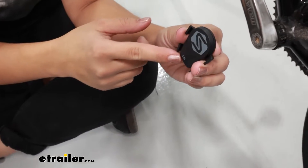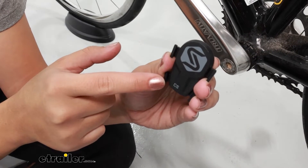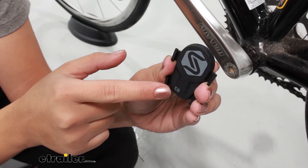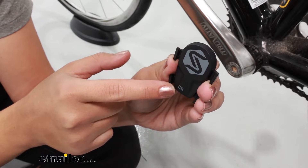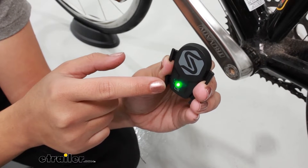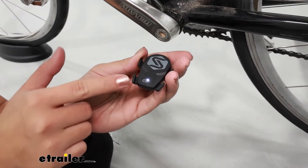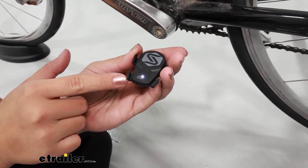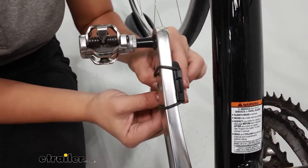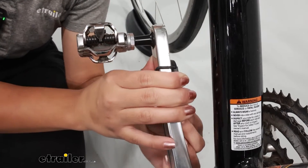Watch the lights change. Notice how it's flashing green right now, switching between colors while we're holding it vertically. We're going to wait for it to stay on green — a solid light indicates cadence mode is set. For the speed sensor setting, it's going to stay on white and hold that light.